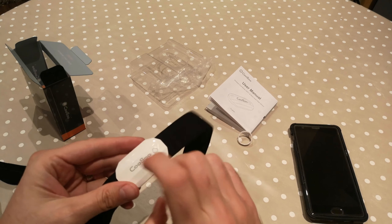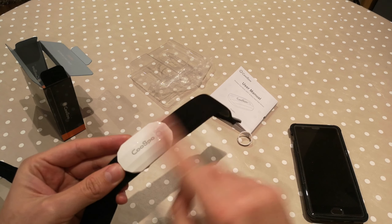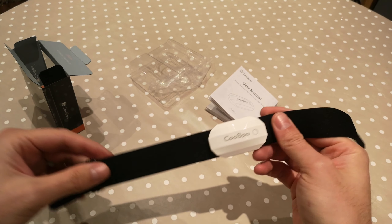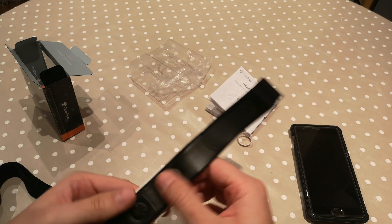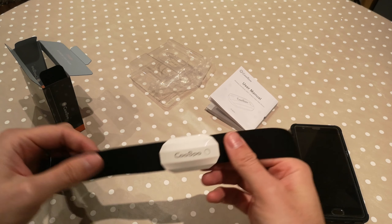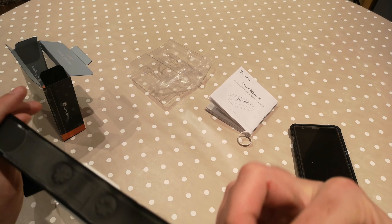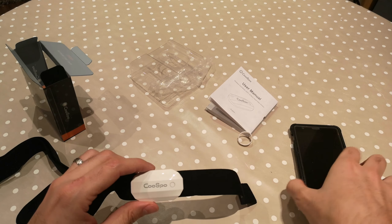The quality looks good, nice color. There are different colors available — you can get black ones as well, and different color straps like red and blue, and you can mix and match them. I got this from China for about 23 euro, not bad. It looks pretty good so far.